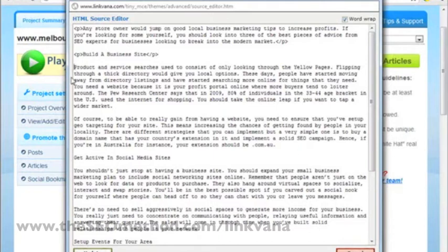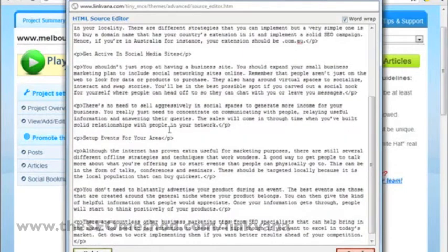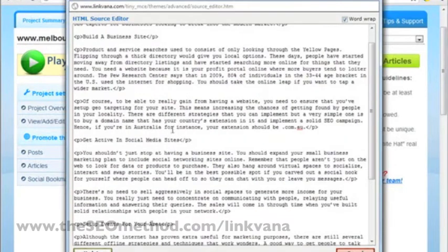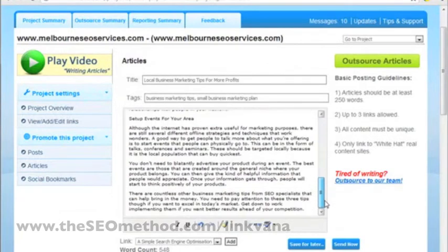Let me just pause and complete the adding of the p-tags. As you can see, all the p-tags have been added. So all I need to do is click update, and the article will pop into the submission box.